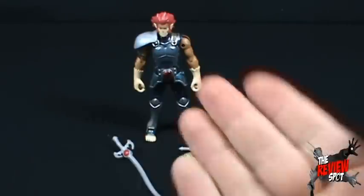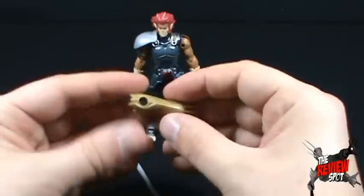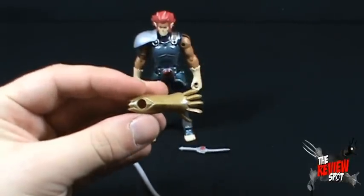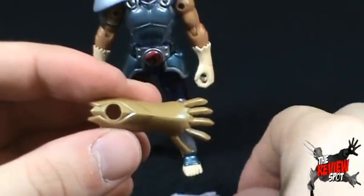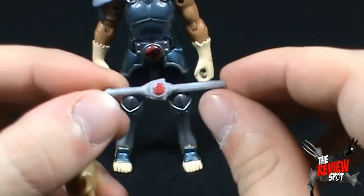Lion-O is out of package — let's have a look at the figure. Before we look at the figure itself, let's look at the accessories. One thing he does come with is the Thunderclaw shield. He also comes with a smaller dagger version of the Sword of Omens.